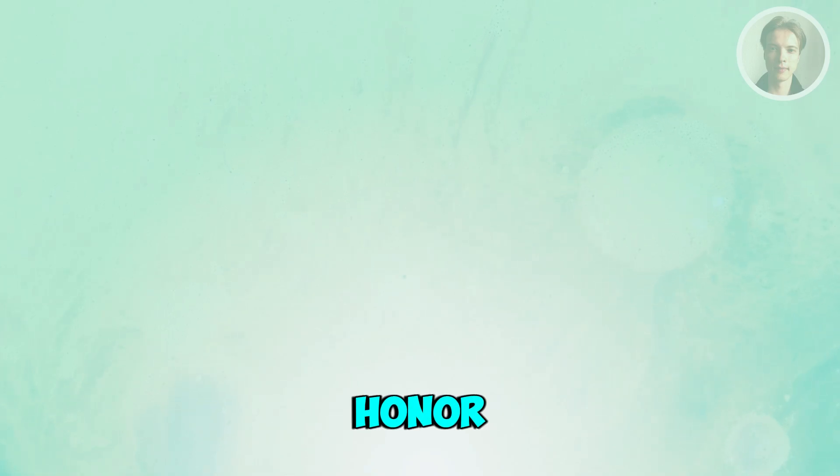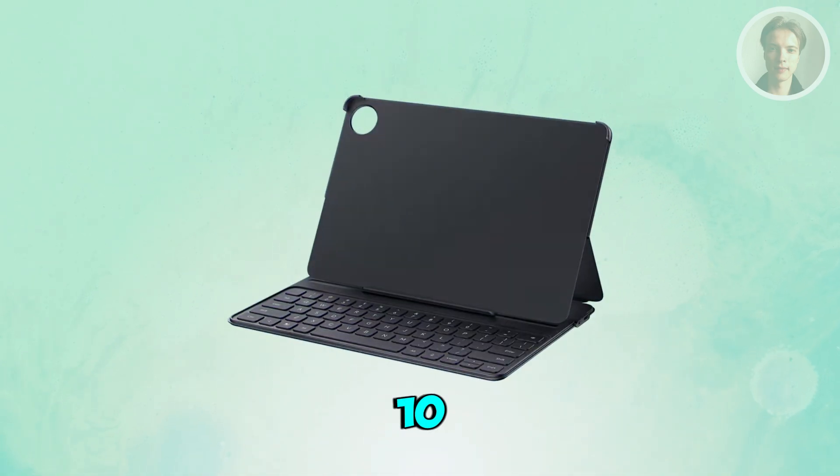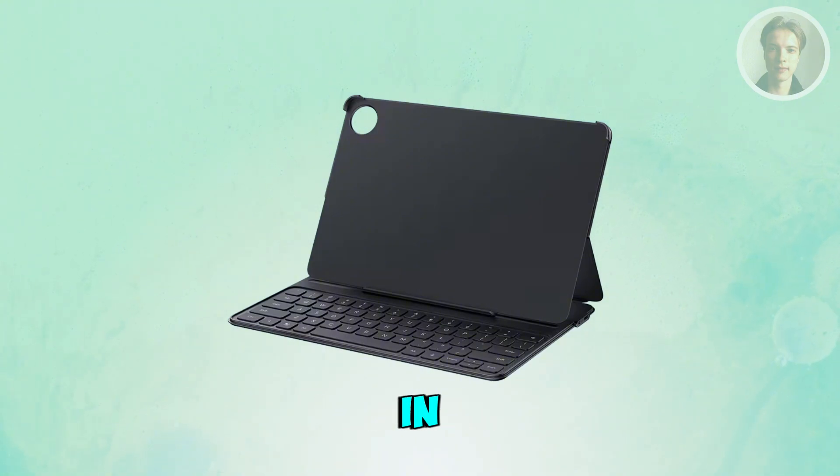If you want to connect your Honor Pad 10 keyboard, there are a few things that you need to do. You want to start by taking out your Honor Pad 10 keyboard and make sure it's clean and undamaged. If it's a magnetic keyboard, it should have a built-in connector strip that lines up with your tablet's port.